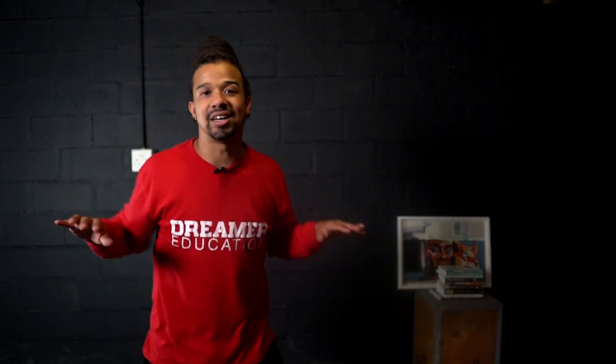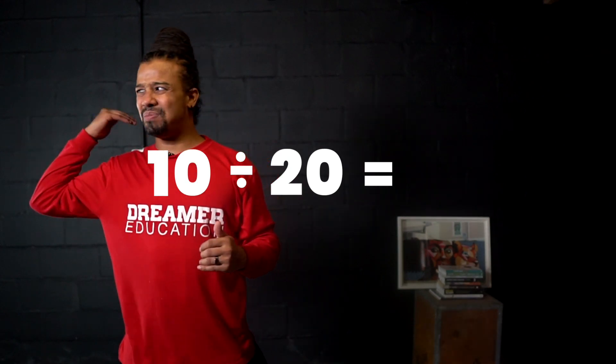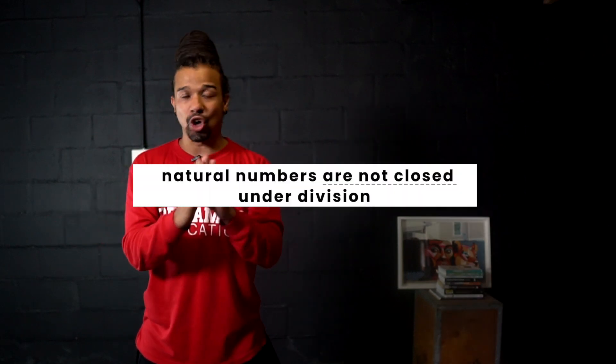Now let's check division. Take 6 divided by 3 — both natural numbers — the answer is 2, also a natural number, so that works. However, take 10 divided by 20 — both natural numbers — the answer is a half. And a half is a fraction, and fractions aren't natural numbers. Therefore, natural numbers aren't closed under division either. Natural numbers are only closed under addition and multiplication.